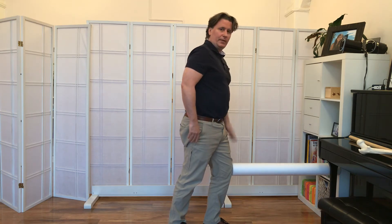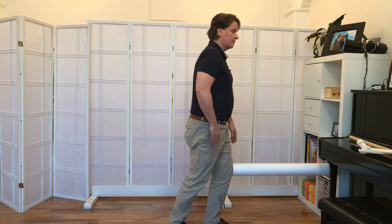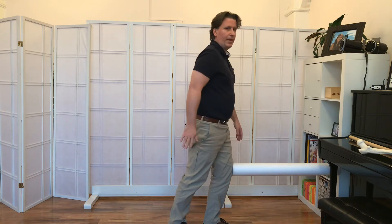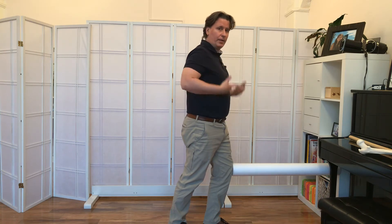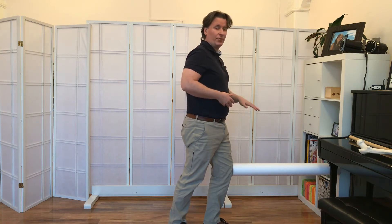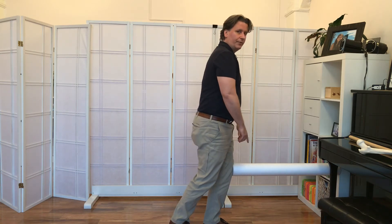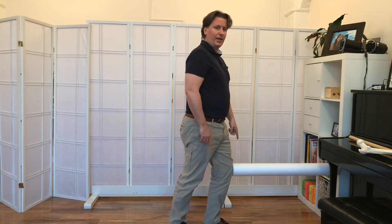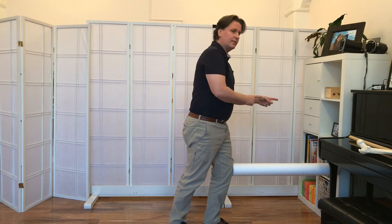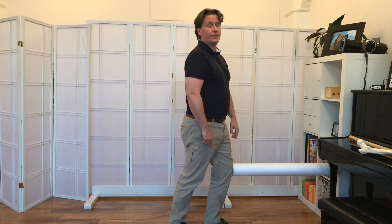Now if this foot is the one that I pronate on, my tendency will be to come off this leg like this — I'll just bend the back knee to come forward. The problem with this is my body weight, the thing that falls onto the pronation, tends to fall forward and down onto the foot in front. With this roller in place, I can feel that by the way my knee in front also presses forward into the roller.